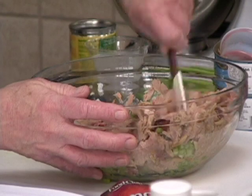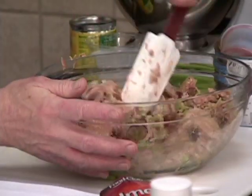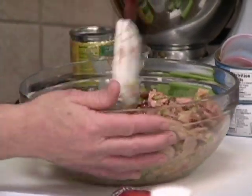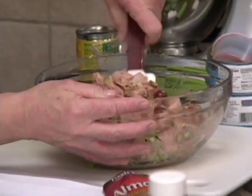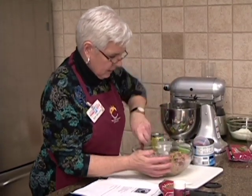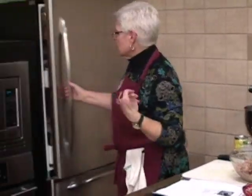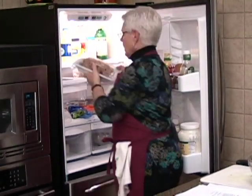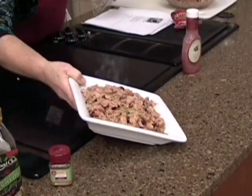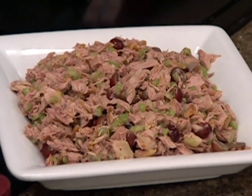This blackberry poppy seed dressing gives it a kind of a fun color. We've got crunch going on with the celery and the almonds, and a fruit taste with the two different kinds of fruit. Still keeping it low calorie, still keeping it good. You can just put it on a plate on a lettuce leaf, or if you want, there are those thin buns — I think there's several companies that put them out — and those are very good. I think this would be a really good thing to put on that.